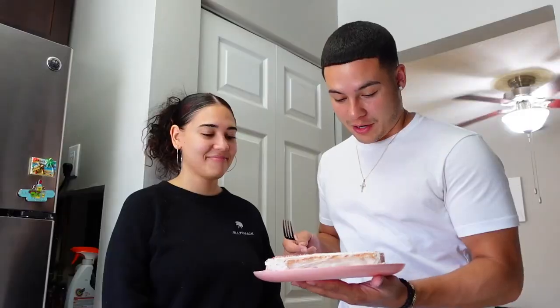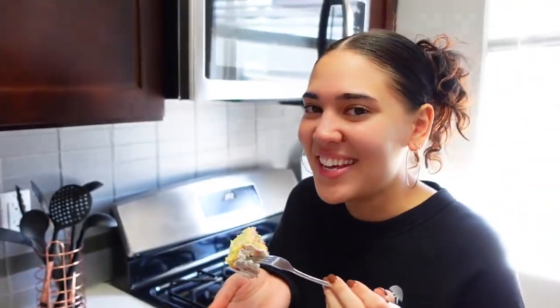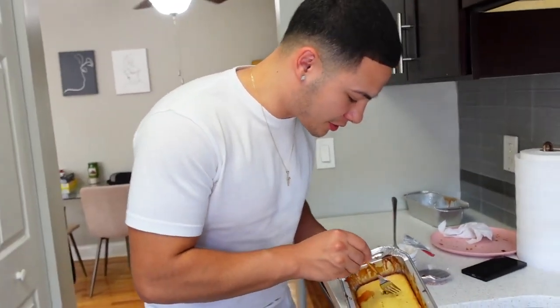Let's see. Alright, I'm gonna be nice. Okay, ready? Seriously tastes pretty good compared to that. What the hell's going on over here? If you guys have enjoyed today's video...